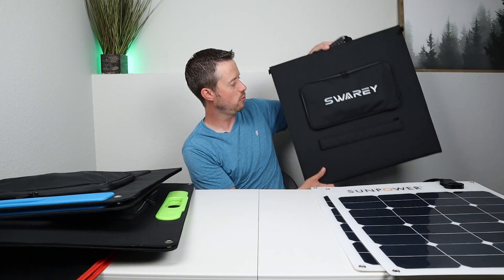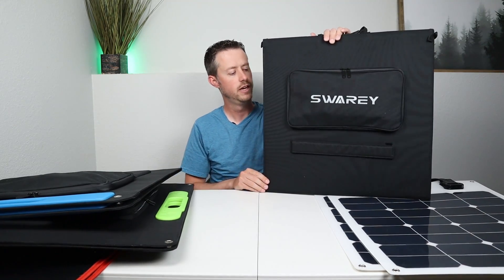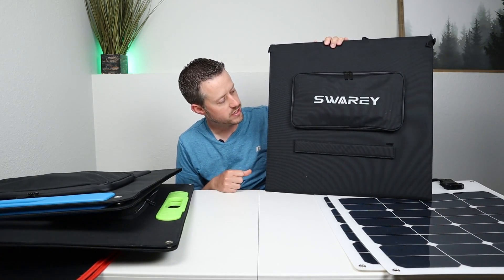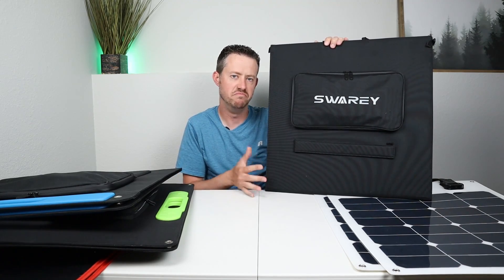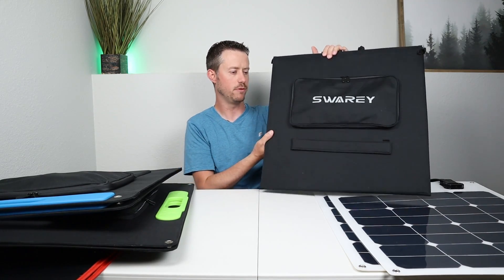The next panel I want to briefly mention is the Swori. I didn't see good output from it and the pricing wasn't amazing. I'd just say pass on this panel.